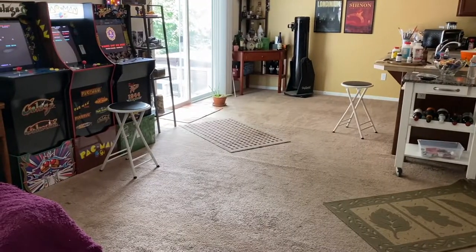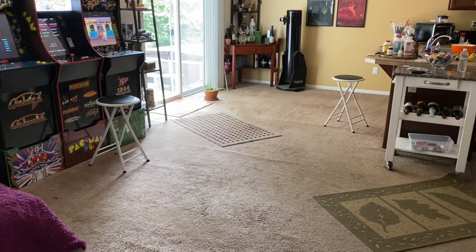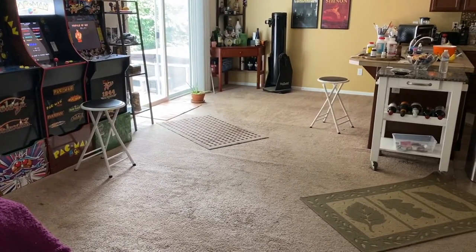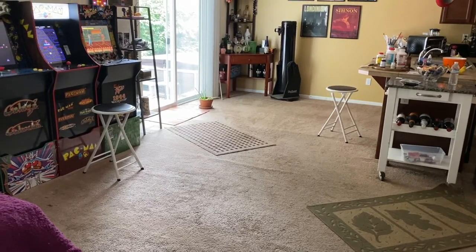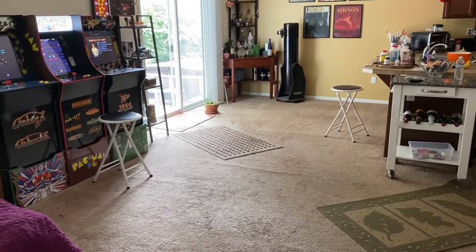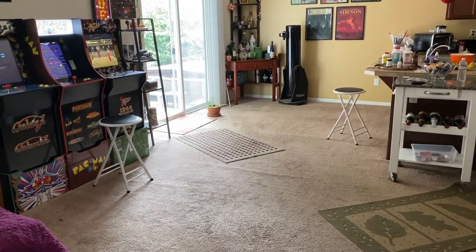If you notice the room behind me — actually, let me flip the screen here. In some of my previous videos, you may have remembered there used to be a gigantic table that could sit almost eight people in the middle of the room, and it took up a huge amount of space given how narrow the room is. So I got rid of it, and I began to think about what theme I wanted to do in the space.